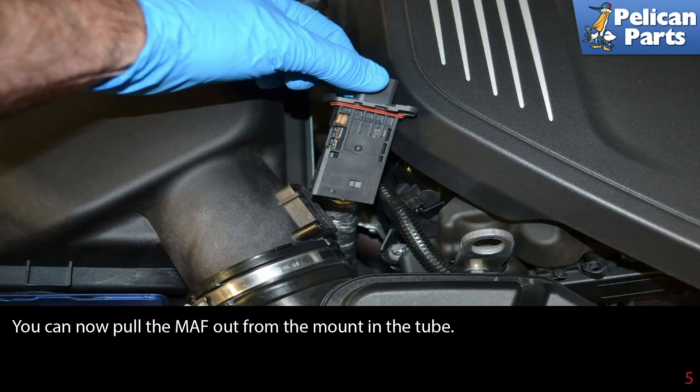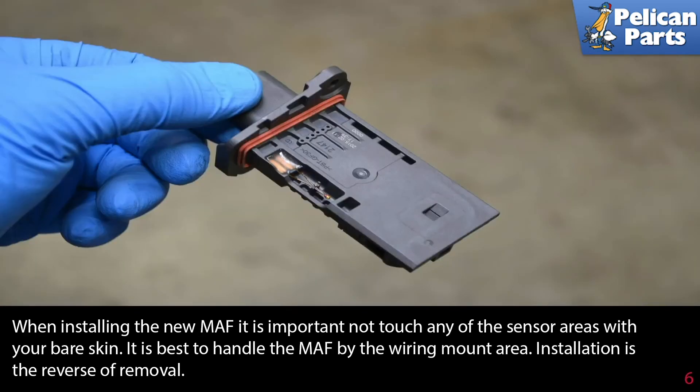Now pull the MAF out from the mount in the tube. When installing the new MAF, it is important not to touch any of the sensor area with your bare skin. It is best to handle the MAF by the wiring mount area.